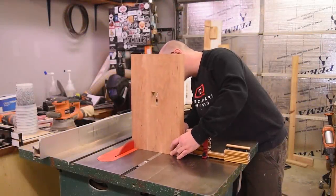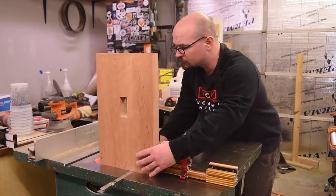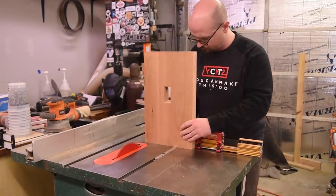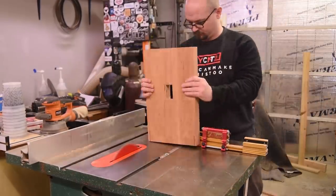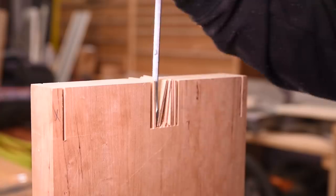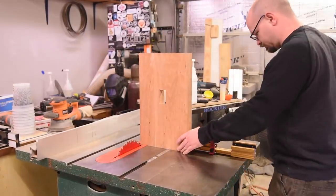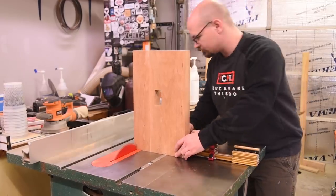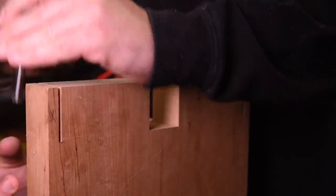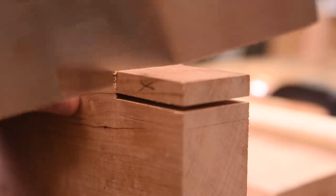Time for the tenons on the top of the legs that will go through the bench top. This will be a double tenon, so I need to establish a shoulder at each end and then remove some waste in the middle to form both tenons. To keep these super consistent and do them quickly, I set up some stops on my miter gauge and used it at my table saw to remove almost all the waste. I set the depth of cut deeper than the thickness of the top so the tenons are a little proud, then I can flush cut them at the end. Part of my goal with this project was to get a lot of hand tool practice in, so I used my marking gauge to transfer the depth of cut and cut off the rest of the waste from the shoulders by hand.